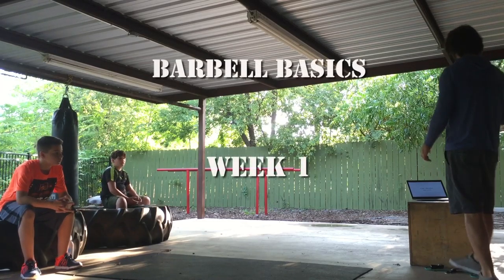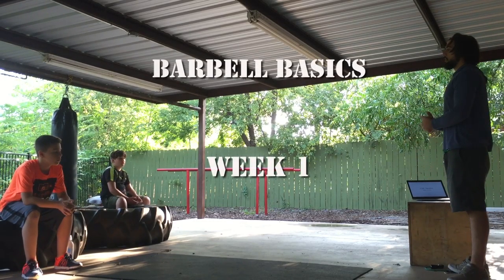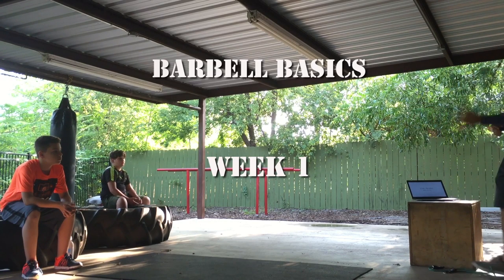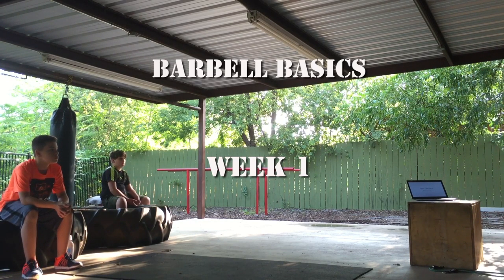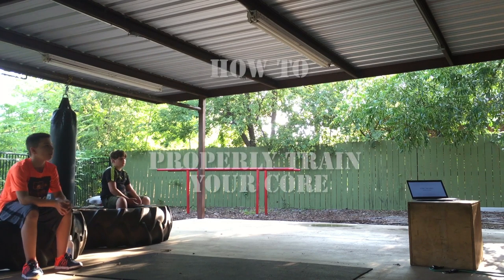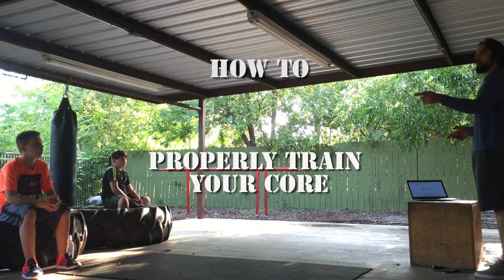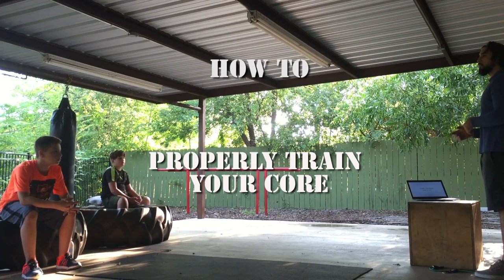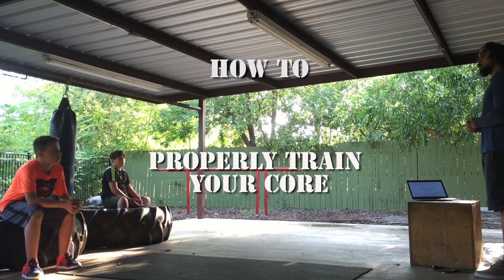We're going to start at the very basic — we're going to start with the training of the core, and then later down the road each one of these lessons is going to build on top of each other, so you can just slowly and easily focus on everything we learn. It's going to be real slow, because you guys have plenty of time. You're the perfect age to get started with this core training.